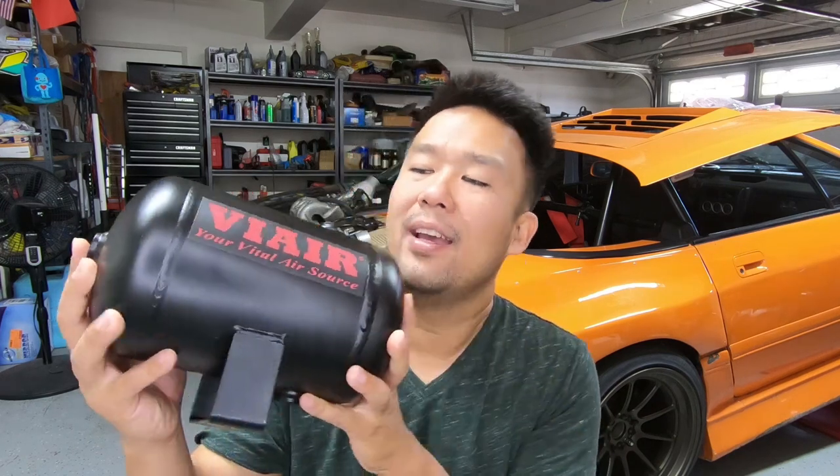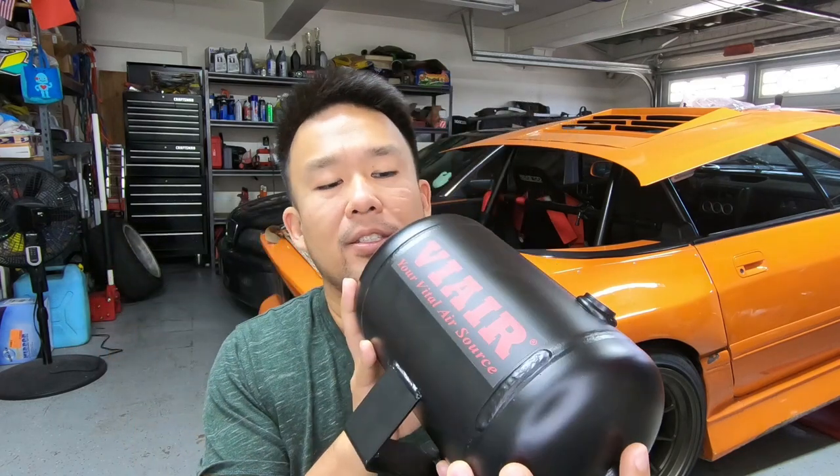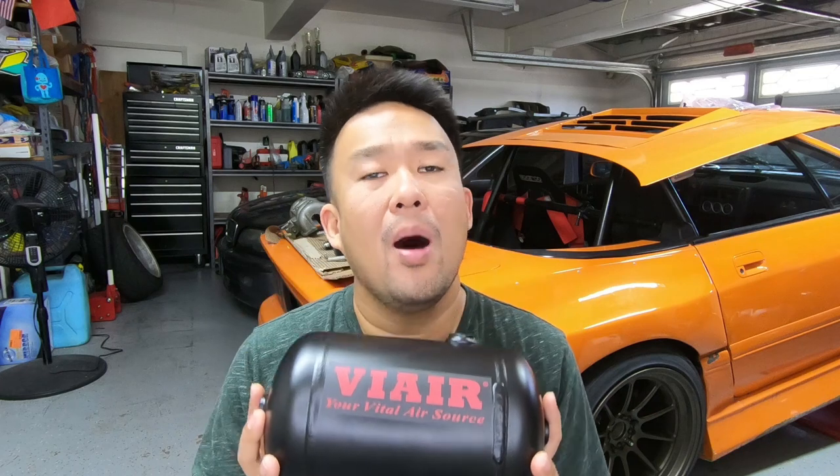To speed things up a little bit, I decided to get this guy. This is the ViAir one gallon air tank, and this should hold enough air, or almost enough air, for one single tire. So you might ask, how is the air tank supposed to help you with airing up your tires? Isn't that the compressor? Well, it is, but it isn't.